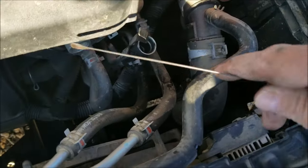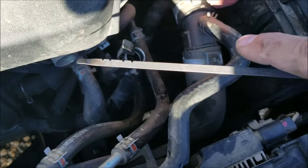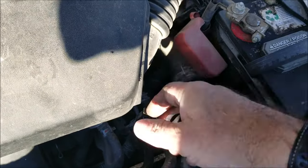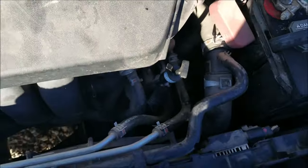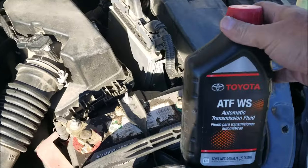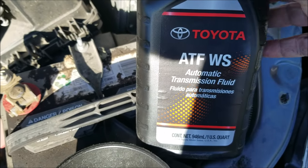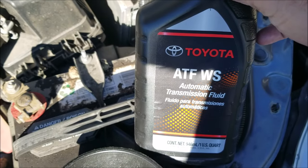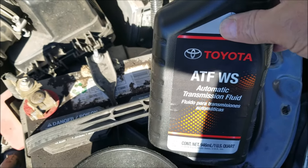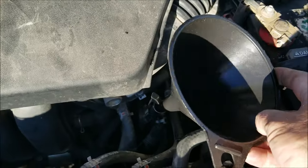The way you add it is you add it into the same spot right here — you use a funnel and add the transmission fluid right here. The type is Toyota ATF-WS original transmission fluid, which I'll show you. I got the Toyota ATF-W automatic transmission fluid and this is what you want to use — it's the original fluid that goes in the car, so it's best to add it back in. I'll put links below if you need them, and you'll need a little funnel.